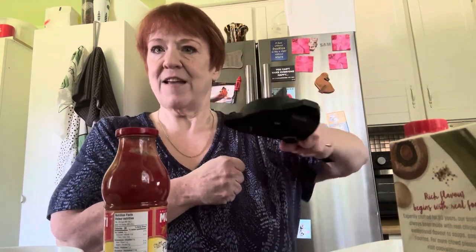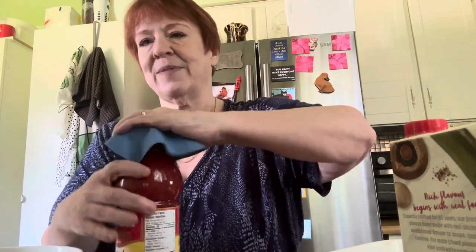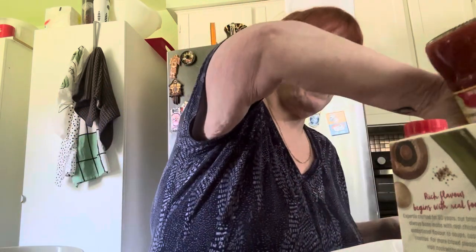I have a hard time opening jars. There are two things you can use — this jar opener tool, which works great. But I recently found on Amazon for 10 bucks, a pack of six rubber mats — and voila, they work perfectly. I'm going to put just a splash of the passata in my meatball mix. Could use ketchup if you wanted. Now I'm putting the rest in the casserole dish.